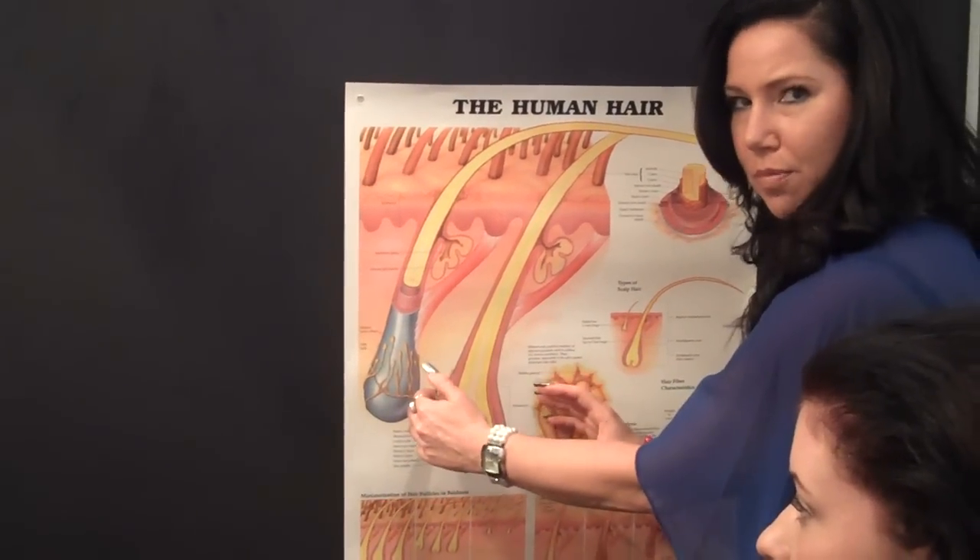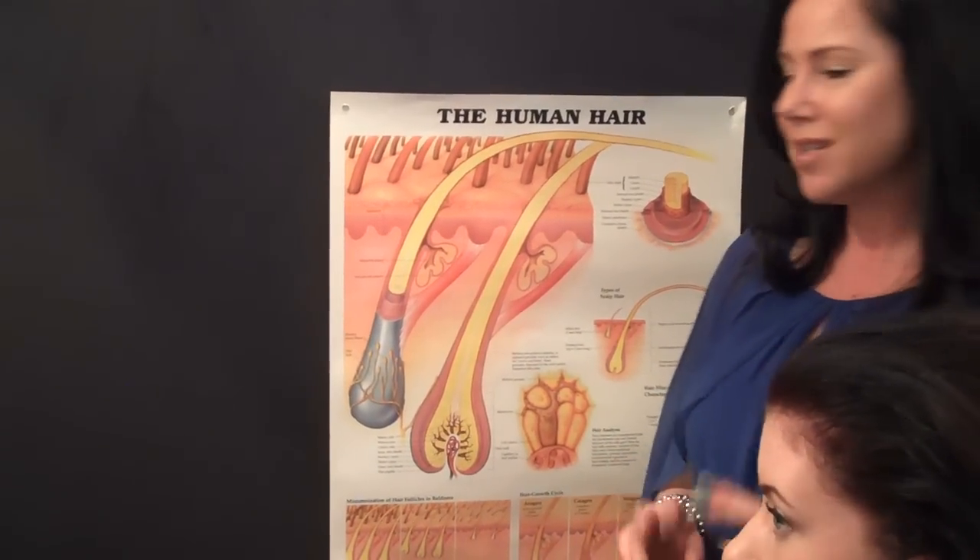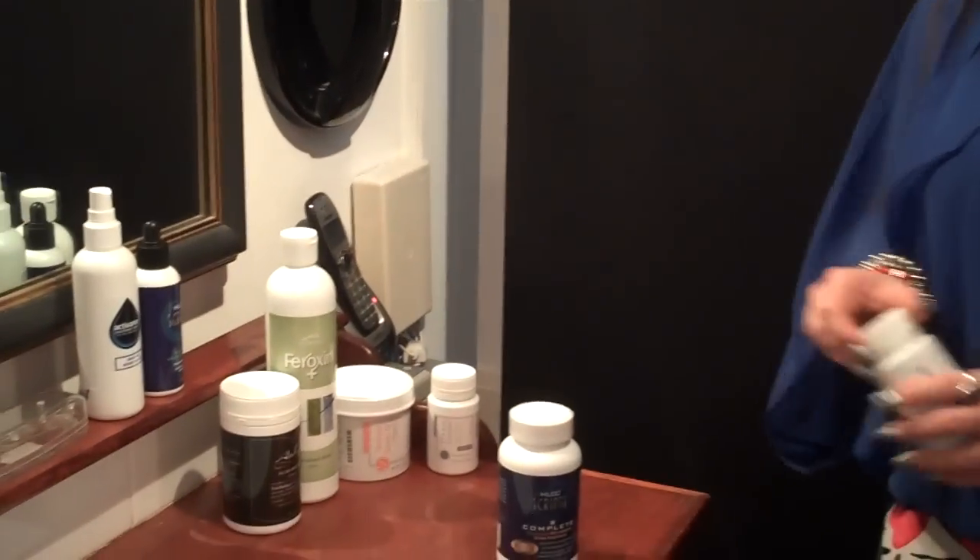We're going to stop the DHT from binding to the androgen receptor whilst we're doing our topical treatment. As a natural therapist, I will not use any drugs — I have two options. I use either Hair Scripts Complete, which is a natural DHT blocker, and Hair Nutritional, or I use Prostality. Prostality is probably three times stronger than the HLCC, but most women don't like the sound of it. The cause of prostate issues in men is exactly the same as hair loss in men and women — it is DHT. I have microscopically had results from both products, but I let you choose which one you would like to use.